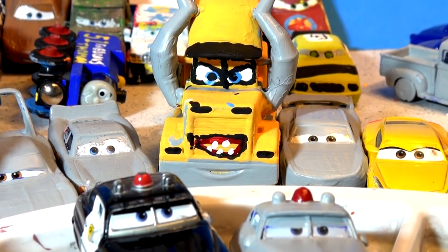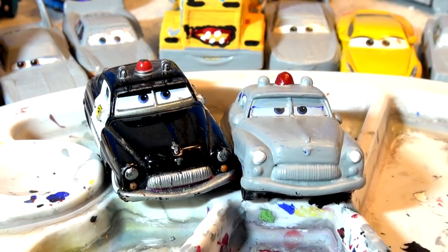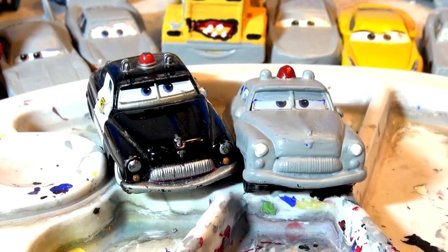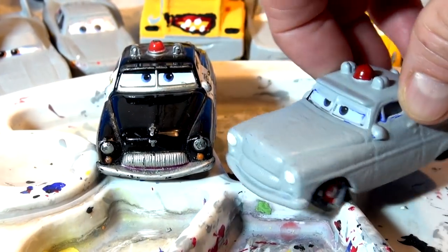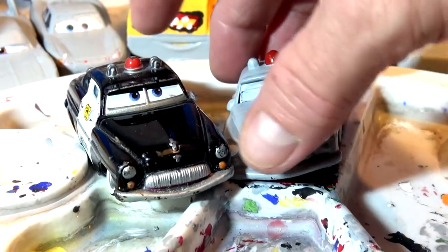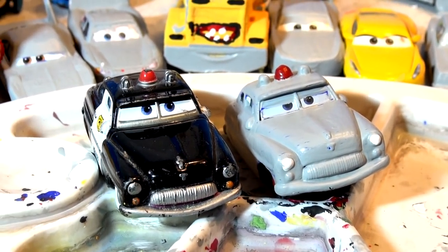Hi everybody, welcome back to Toys TV for another exciting video. One of the suggestions we had was to paint Sheriff from primer back to regular Sheriff. That's a pretty good idea. I'm going to do that today. So if you're wondering what we're going to do today, I'm going to turn Sheriff back into Sheriff.